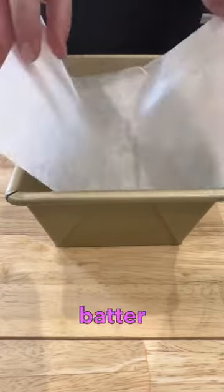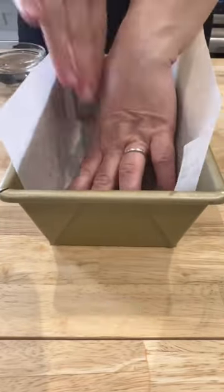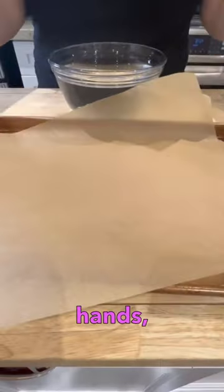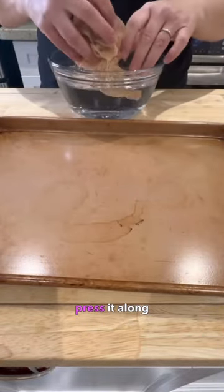I hate it when I go to pour my batter into my loaf pan and the parchment paper folds in with the batter and it's an absolute mess. Here's the hack: sprinkle a little bit of water in your baking pan, use your hand to spread that around, then place the parchment paper into the pan and using your fingers press it along the sides.